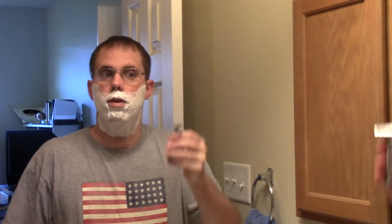Got a good lather here. We need a little bit more work right about in the mustache area — let's go ahead and paint that on. Let me get it off my nose. So again, we're using the Mercur 34C. This is the third use of this Astra blade. We're going to go ahead and get started. The first pass is always going to be with the grain, going down.